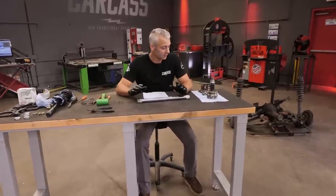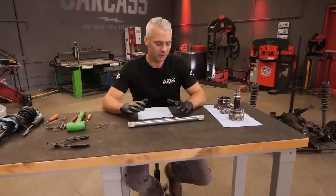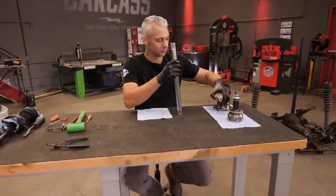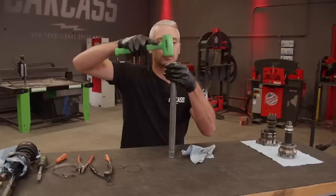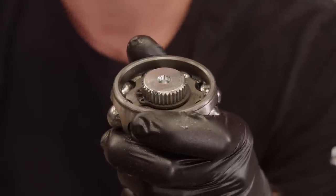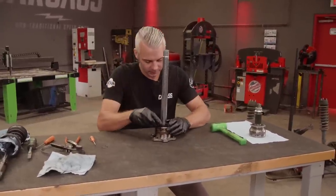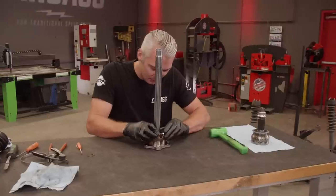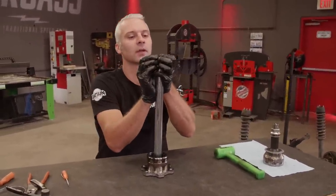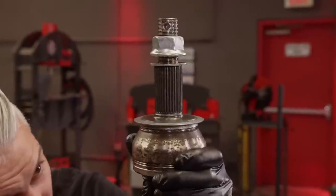We'll start assembling our axle now. We're not going to put the boots on because this is kind of a mock-up stage — we want to make sure everything fits. Once we know it fits, we'll take it all back apart, add some fresh grease, and then put the boots on. Put the C-clip on, slide that part in and put the big C-clip on. Then put the top C-clip in like this and hammer the other end on. There, that bottomed out. Now we can go put it in the car.